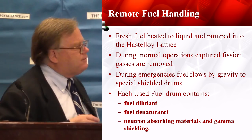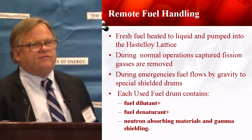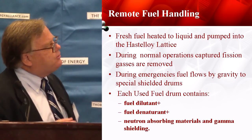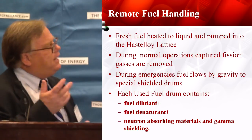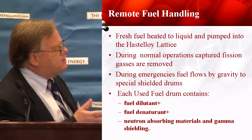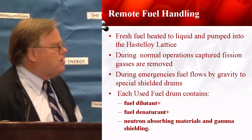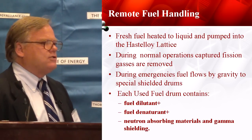The advantage of remote fuel handling is for the people — the plant workers. They don't have to be exposed to the fuel the way plant workers are today. We can pump it around, capture those fission gases during operations remotely. We have the emergency situation of getting that fuel cocooned — it drops into the drums. We've got the dilutant, denaturant, our neutron-absorbing materials, and gamma shielding right in the drums. We're prepared for an emergency.